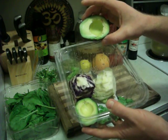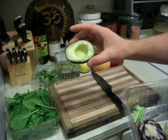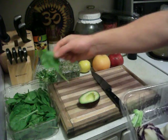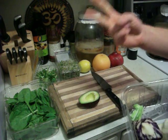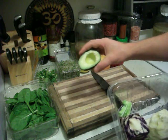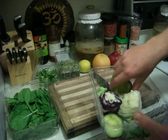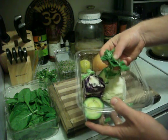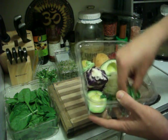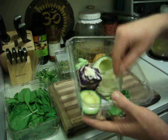The avocado also contains a high amount of glutathione — the super antioxidant for liver detoxification. Avocado and spinach are possibly the two highest glutathione foods found naturally in nature. We also have a little bit of fresh arugula, which is bitter with some spice in it, and will spice up the salad.